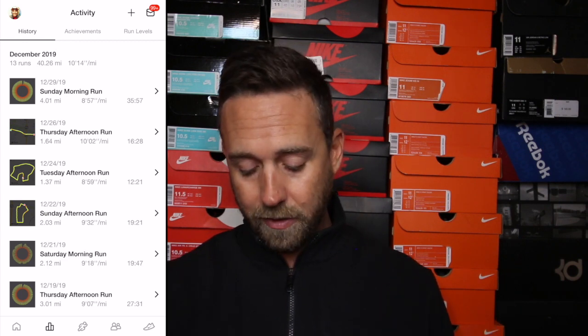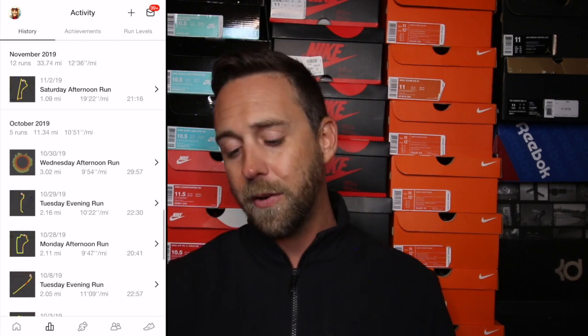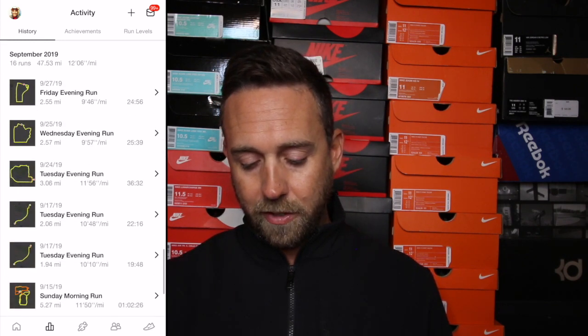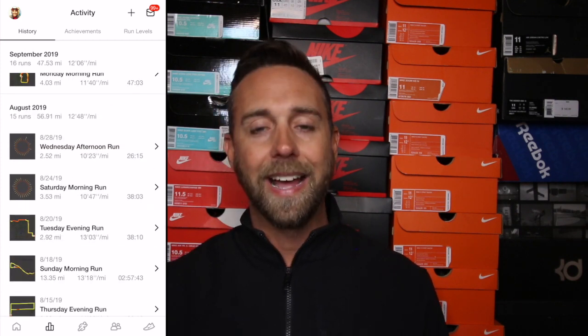Going back through the history, I can see November had 12 runs and October had 5 runs. I do a lot of traveling for work so it's difficult sometimes to get out there. This is just another way to keep track — maybe I feel like I'm running a lot but I can look back and see in October I only ran 11 miles total, but in November I got back on track and ran 33 miles. Normally I used to be around 50 or 60 miles per month.